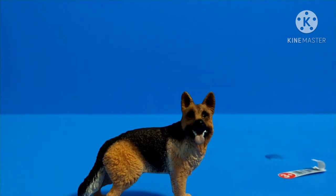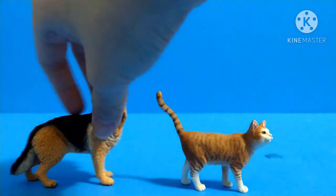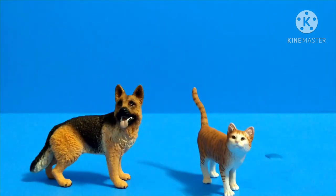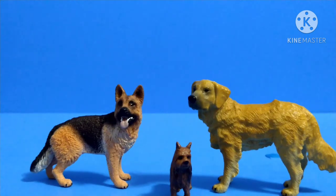Now for comparisons with other figures. Here I have a Schleich cat beside it, which also has pretty good paint. Then I have it beside a golden retriever and a Yorkshire Terrier — I don't know the brand of those two. The sizing is pretty accurate, though I think the German Shepherd should be bigger than the golden retriever since it looks fully grown.